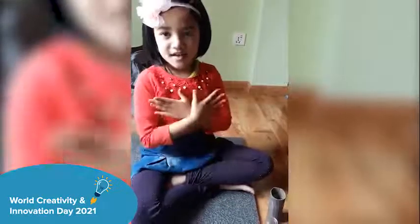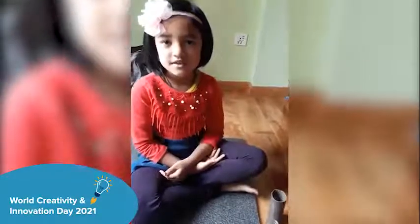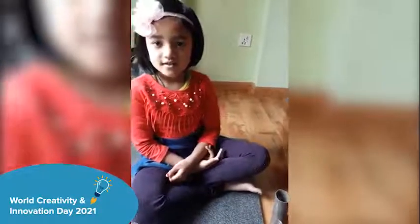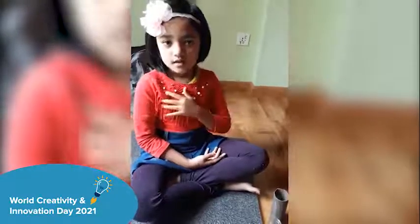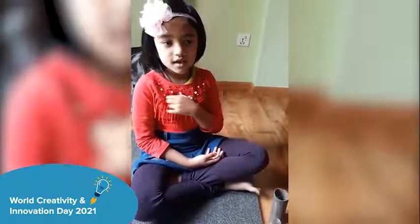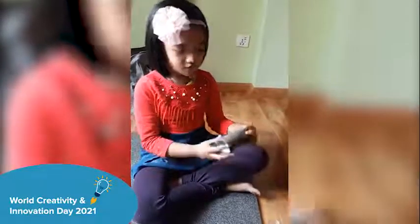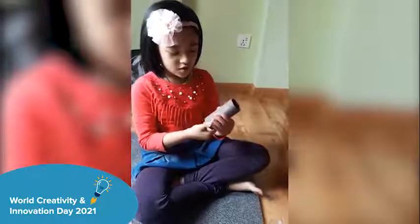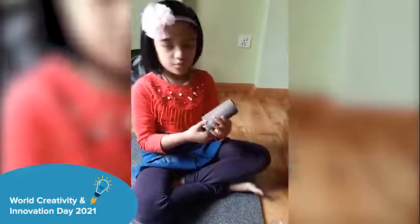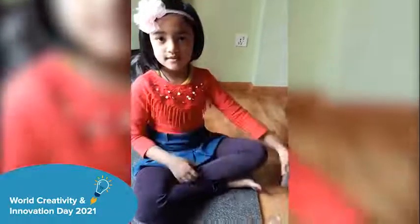Hello everyone, my name is Sagima Bharachary. I am five years old. Today I am going to show you how to make a pencil holder with a toilet roll with materials.